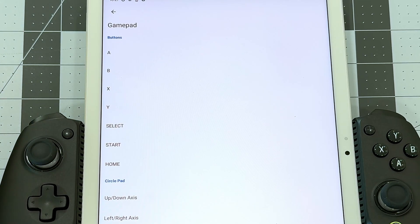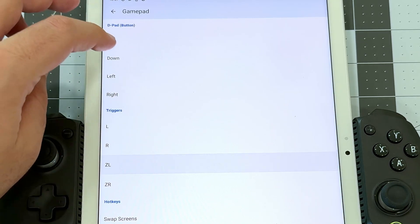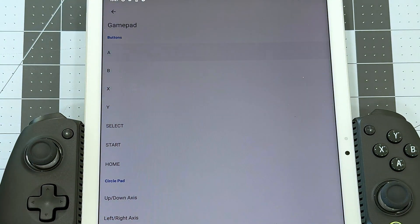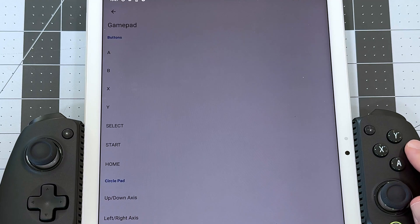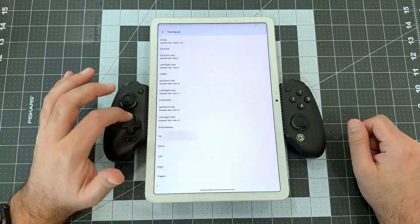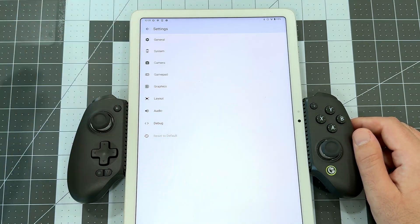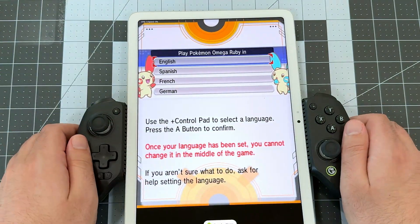Tap GamePad. You'll see every available Lime 3DS button input here. Tap each button you want to use for input, and then tap the button you want to use on your controller. Note: since the GameSir has an Xbox-style ABXY layout, I'll have to mentally swap AB and XY for this mapping step. Everything else is very straightforward. When you're all done mapping, tap the Back button, then Back again, then swipe the menu away to return to the game.